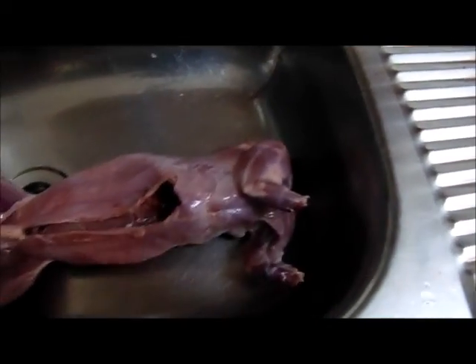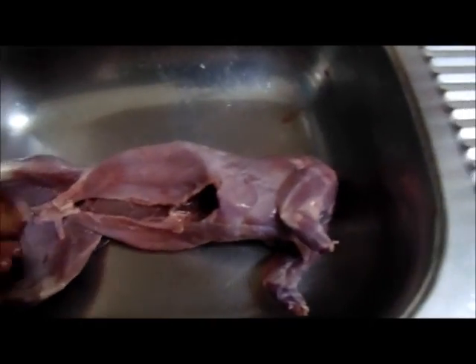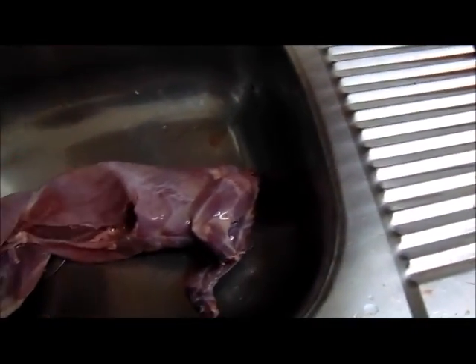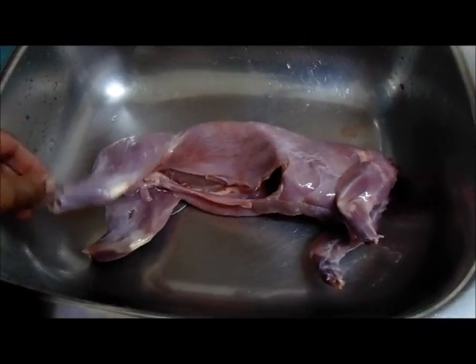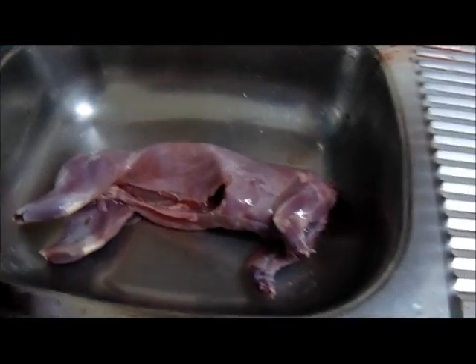Shot as I said, still under an hour ago. I'm going to marinate him, pop him in the fridge, and I'm going to cook him up tomorrow - see you then.